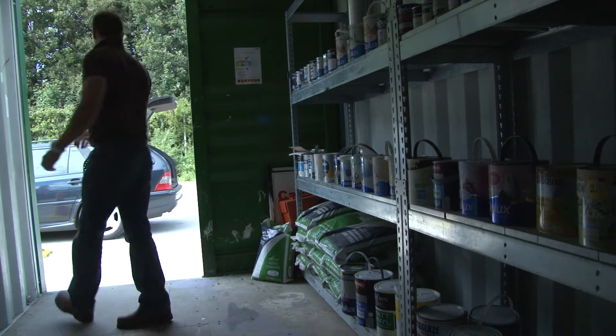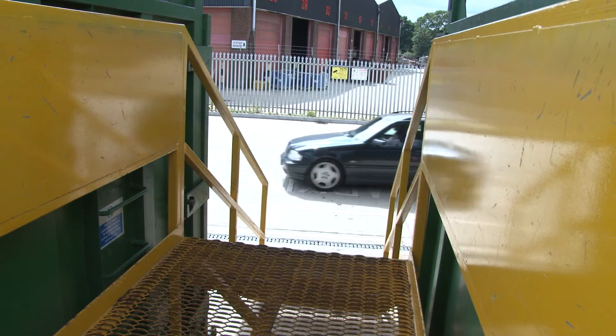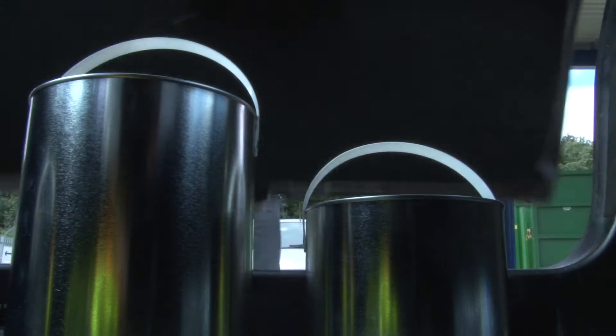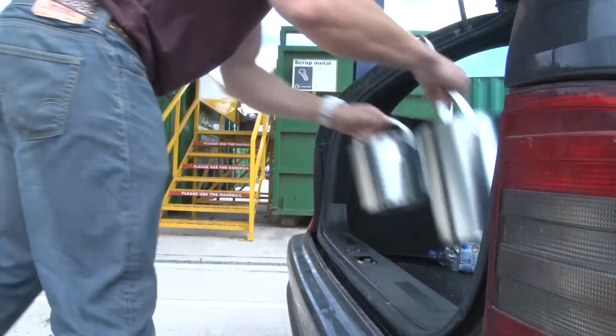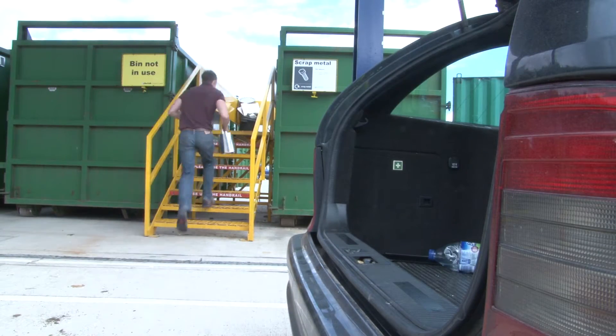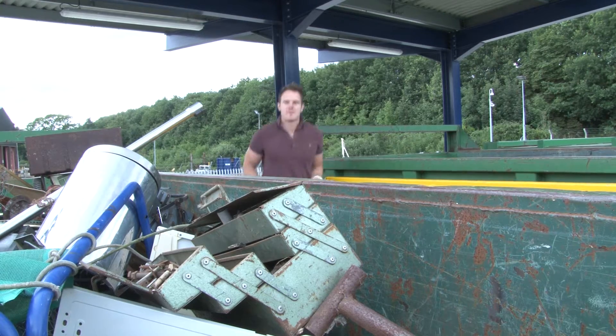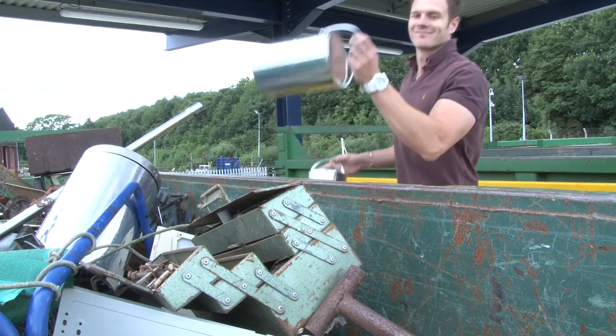But it's good news for consumers too, because according to other MPMA research, households across the UK hoard on average 17 part-used paint cans each. And if just half of this hoard is made out of metal, that's a staggering 39,500 tonnes of metal just waiting to be recycled.